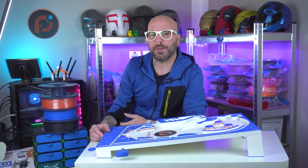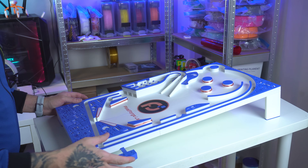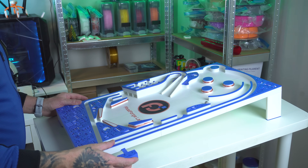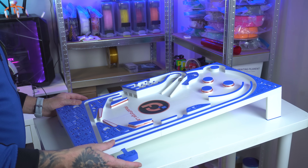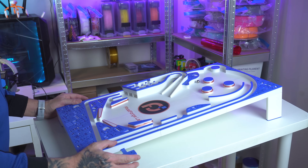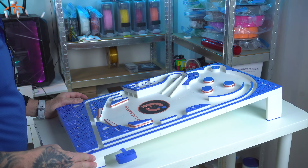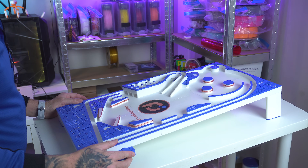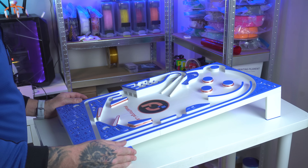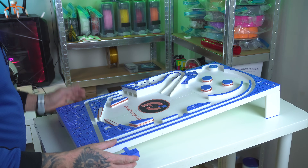And now for the moment of truth — testing the pinball machine in action. With everything assembled, I ran several games to see how well the machine performs under real play conditions. Listen to the satisfying clatter of the ball hitting bumpers and flippers and watch as the machine responds perfectly to every move. The combination of different finishes not only looks visually stunning but also demonstrates the reliability and quality of each print. Every component has its role in delivering a fun, responsive experience.